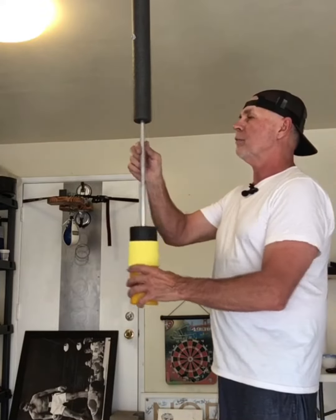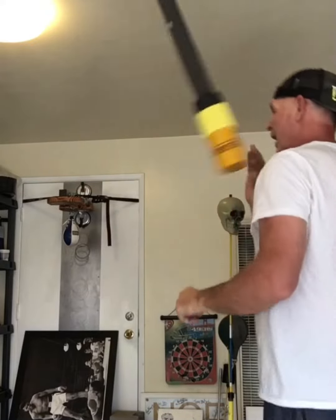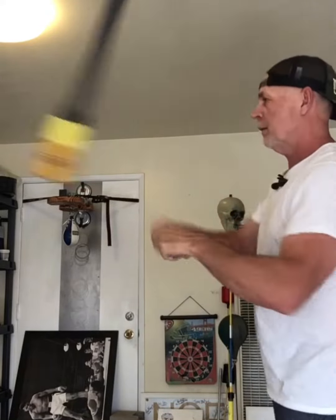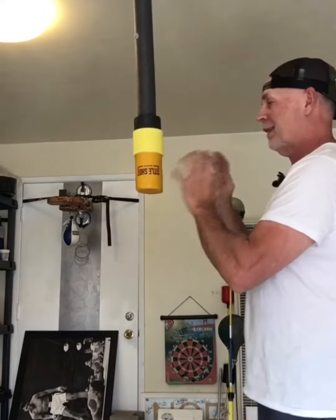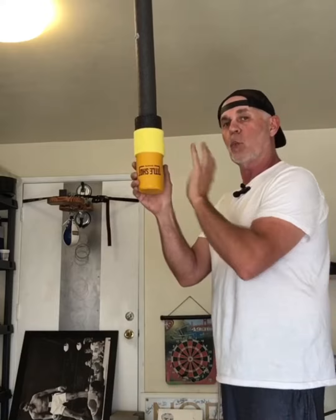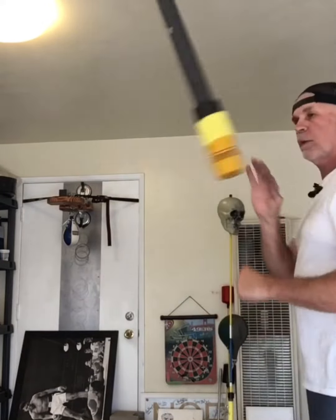This is actually my favorite punching surface. The reason being, it just moves so good. It's fast and it just feels good. I love this part. And this is what comes with the initial product — super, super fast.